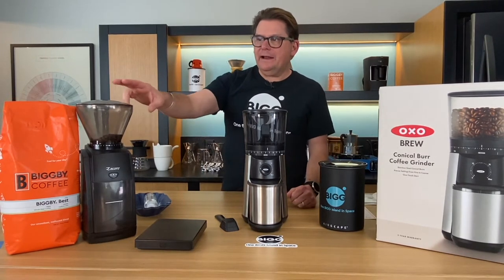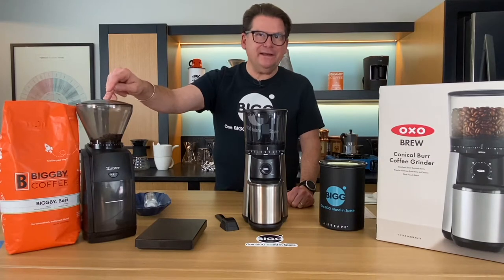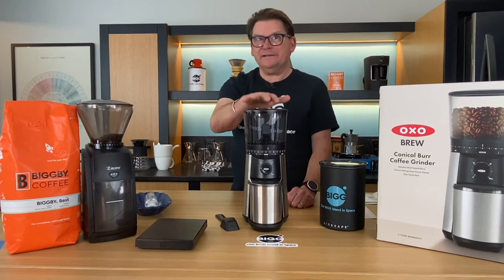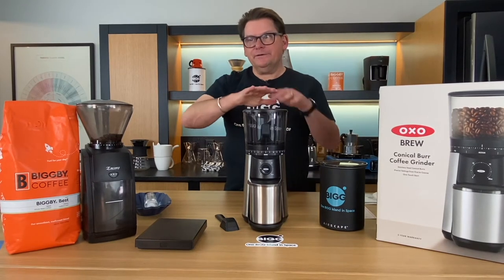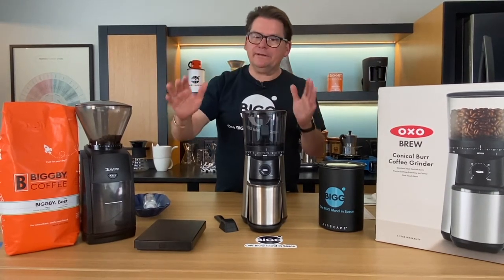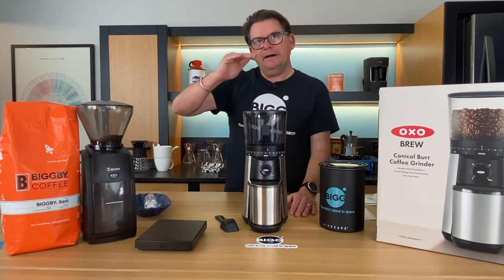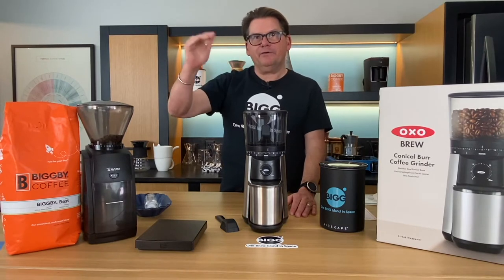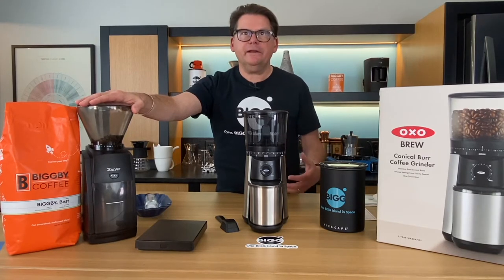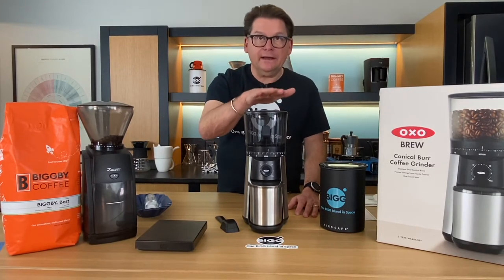Right off the gate, the Baratza is about $160–$170, whereas the OXO is about $105–$106. There's already a dollar spread between them, and what I would suggest is that this OXO really starts at the bottom of the higher end of grinders. The Baratza Encore is very much a utility grinder for me here in the lab and I consider it very reliable. But let's go ahead and take a look at the OXO.